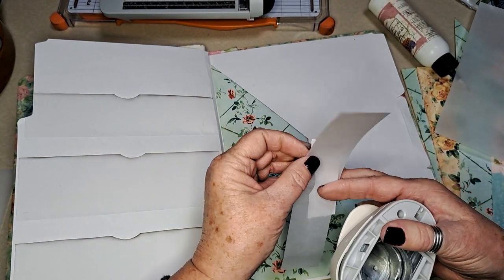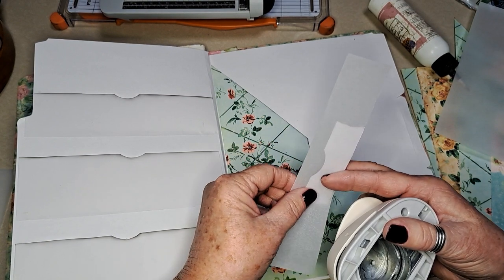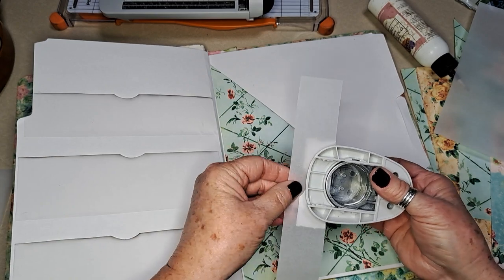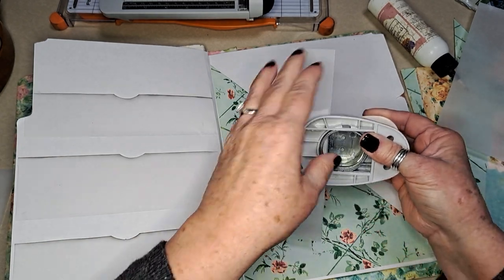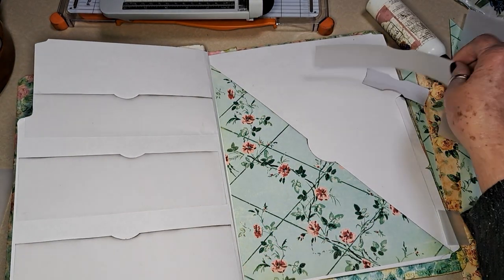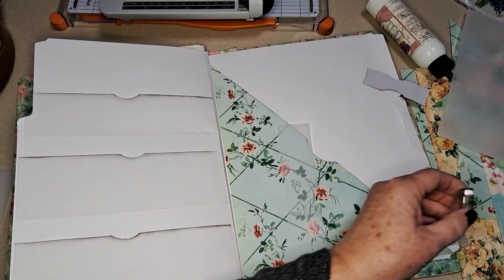I forgot to go down the middle — I got too busy yakking. I was going to glue down the middle of each of them to kind of make it a little bit stronger. I guess I could sneak it in there.